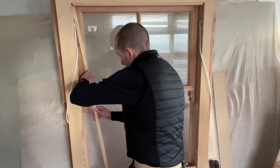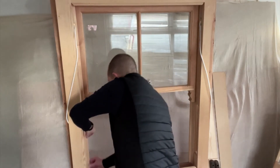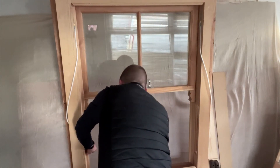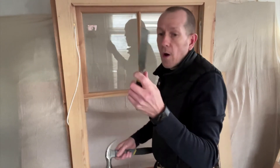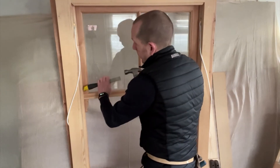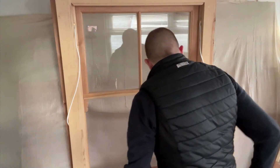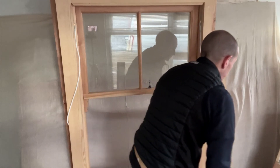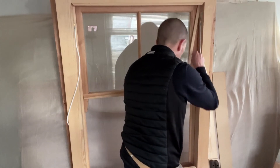Put the parting bead back in and feed it up in there. Give it a little tap with a hammer. A little trick so you don't damage the parting bead: turn your chisel around the other way — an old chisel, that is. Do the same for the other side: weight pocket cover back in, parting bead in.